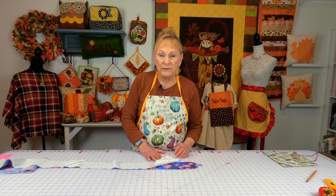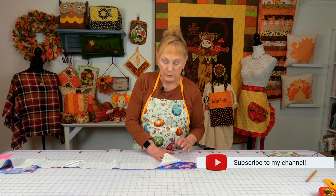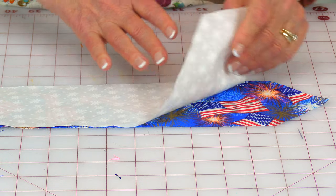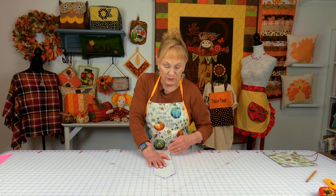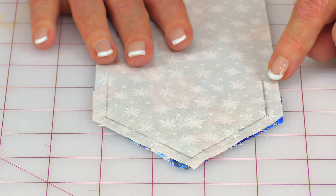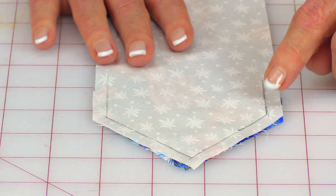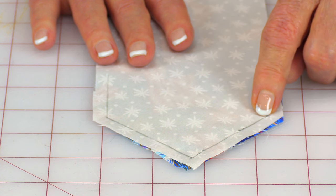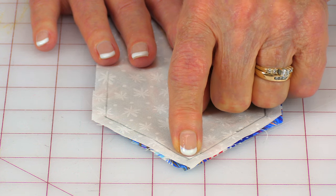Now bring your lining fabric and the fabric for the outside with the pretty sides together. My lining is just plain fabric, but if it's a print, make sure you bring that print side facing inward. Line up all your edges all the way down to the other end. You're going to stitch each end only — not all the way from one end to the other, only at each end — about an inch to an inch and a quarter. Stitch a quarter-inch wide seam down, and when you get to the corner leave your needle down, lift your presser foot, turn your fabric, and stitch down to the next corner.